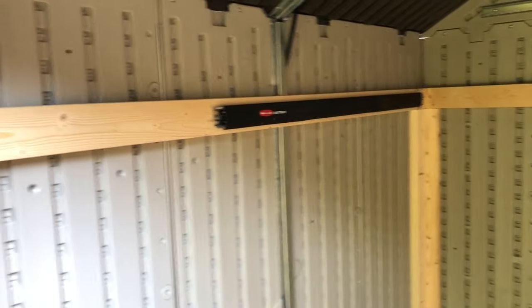Just some tips on how to make your 7x7 shed a little sturdier and a little less prone to falling over if somebody leans on it the wrong way.